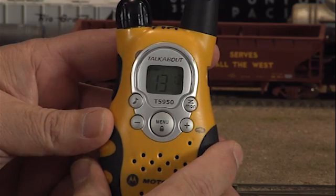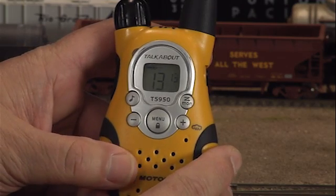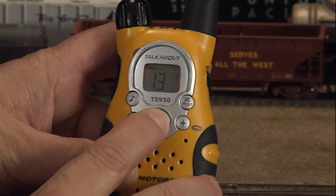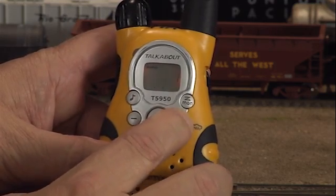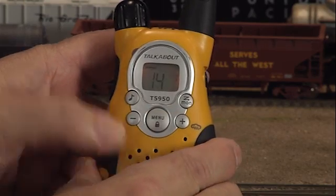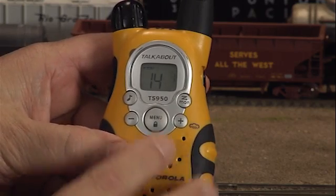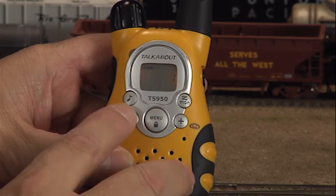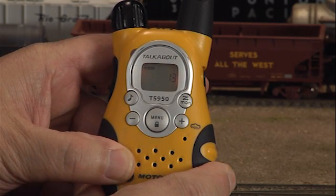Now that the channels have been set and saved, let's demonstrate how to change the channels during an operating session. To change channels, simply press the menu button one time, then press the plus or minus button to go to the higher or lower channel. Note: you should only have to press the plus or minus button once to get to the desired channel. Once the flashing channel is displayed, it can be saved by pressing the PTT button, or just let it continue to flash for 5 seconds and it will save automatically.